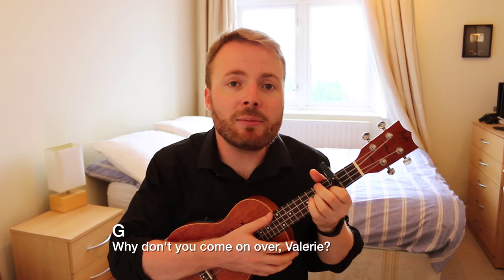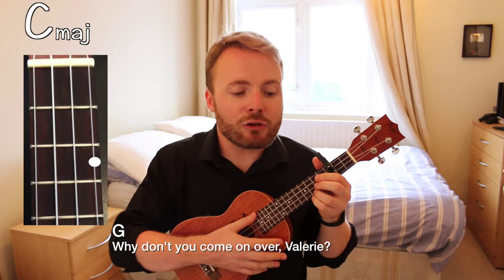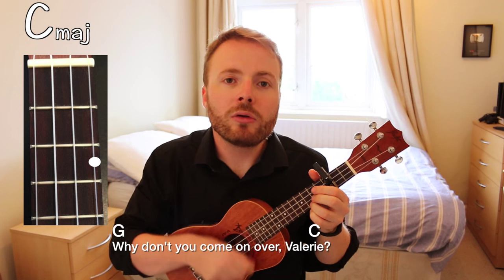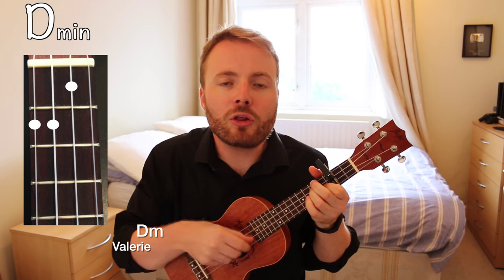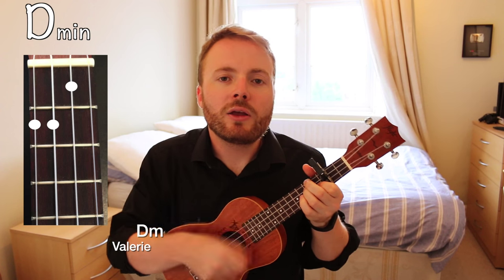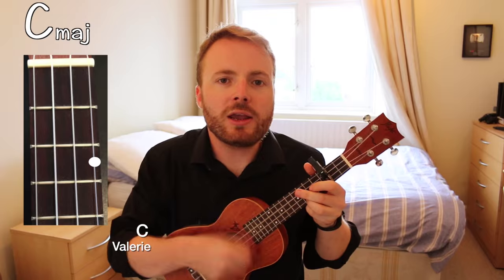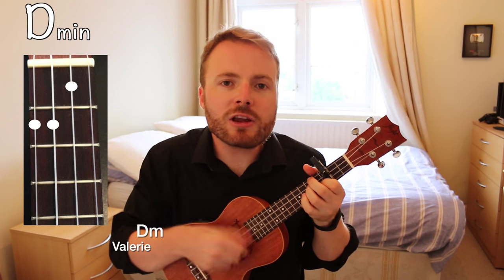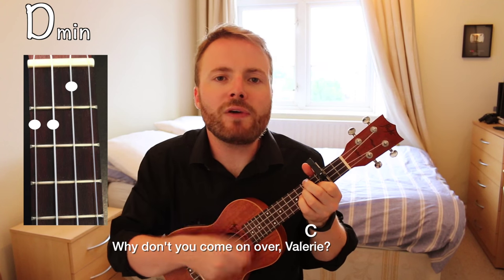Then you go back to C and D minor, playing it four times on each chord for the Valeries, like this: Valerie, 2, 3, 4, Valerie, 2, 3, 4, Valerie, 2 — why don't you come on over, Valerie?